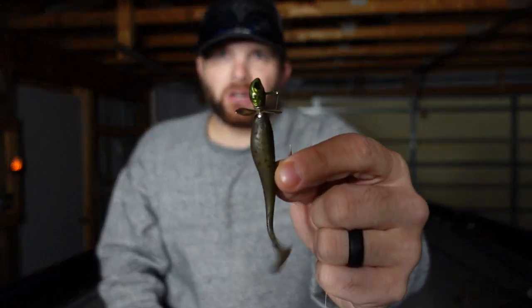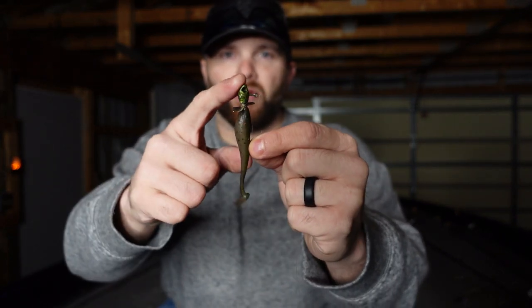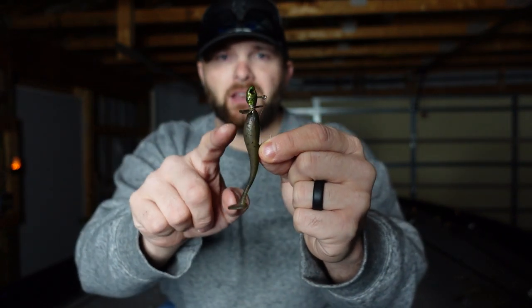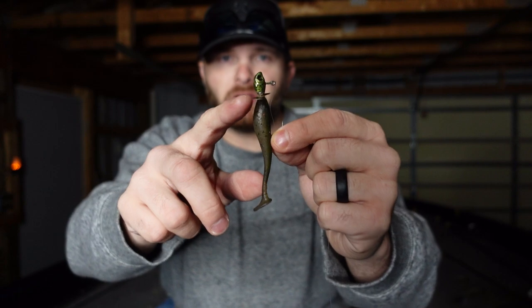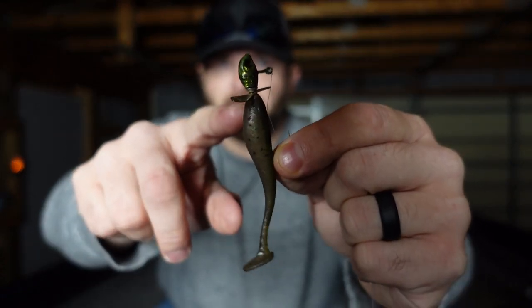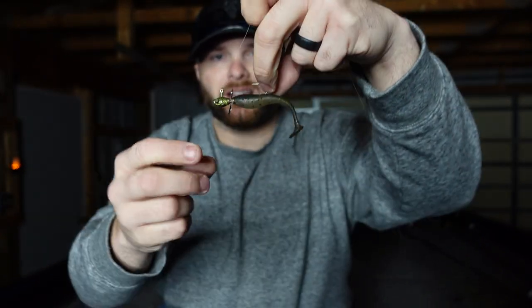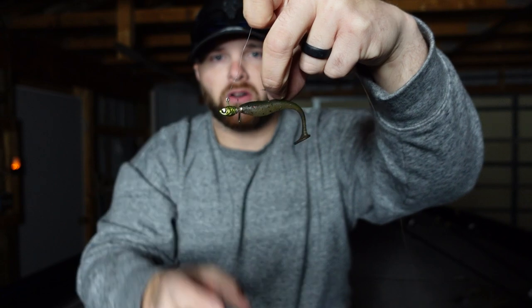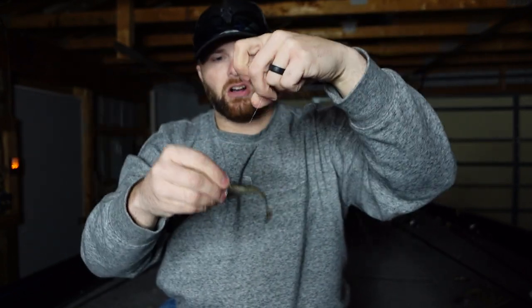There are a couple of heads on the market that have this prop behind them — I'll have them linked in the description below. What I like to do is take the Diner Shiner Mold from Do-It Molds, pour an eighth-ounce head, and you can go all the way up to three-eighths of an ounce if you want to get it really deep. I put a little prop blade on there with two cup washers to help keep that prop blade in place. As the bait comes forward through the water, that prop blade spins, creating negative resistance — holding this bait almost virtually in place when I stall my retrieve and keeping it positioned in front of those fish.